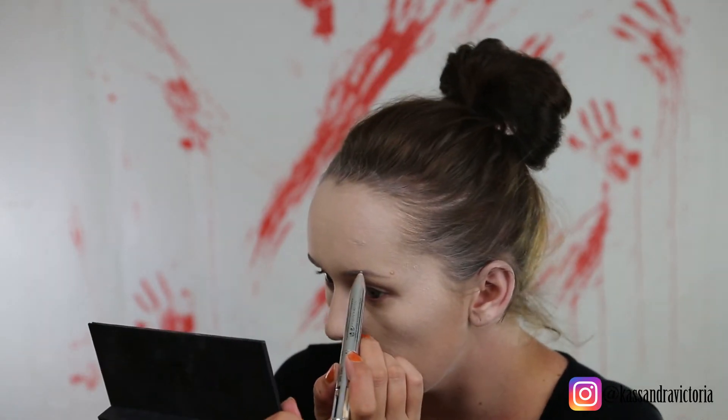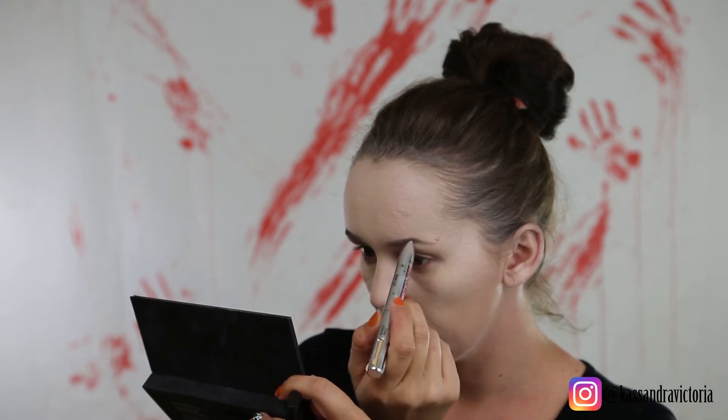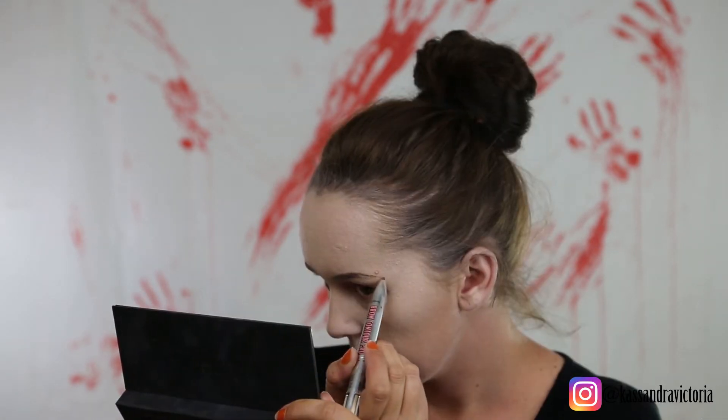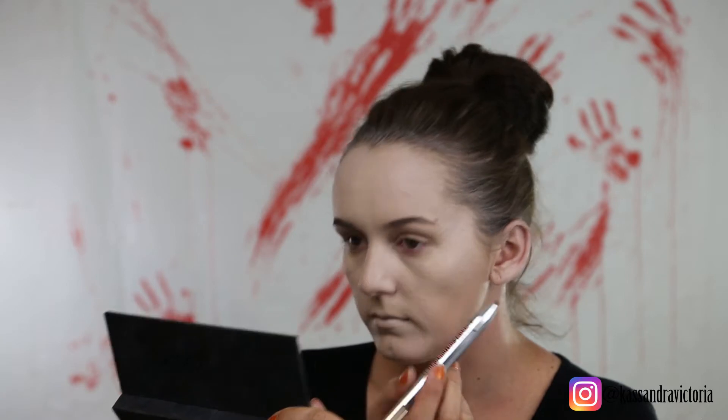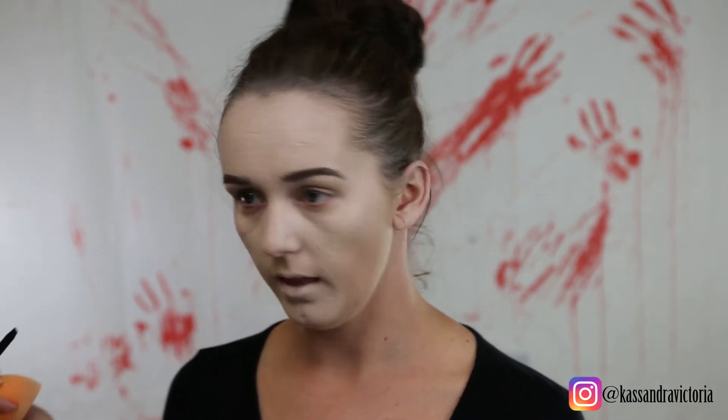Now I gotta do my other brown, so I'm going to have the same color. I'm going to give it the 'mind your damn business' look. Not the most even brows, but here you go — they're good, whatever. Nice big thick full brows for our skeleton look today.